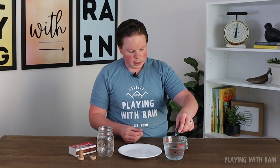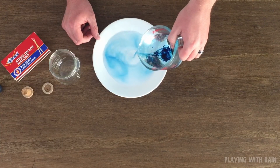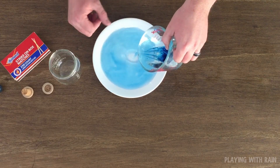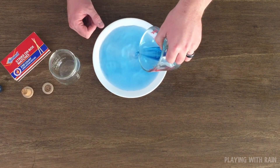What I like to do first is put a couple drops of food coloring into our water, and then pour it onto the plate. As I do that it'll mix in pretty well — once we pour it onto the plate it starts to get pretty evenly mixed into the water.